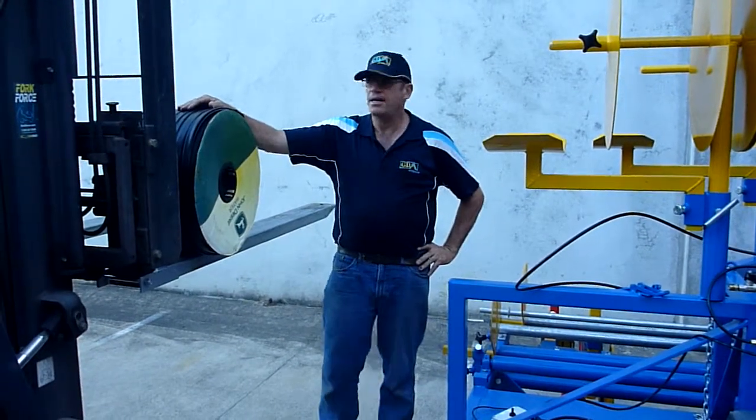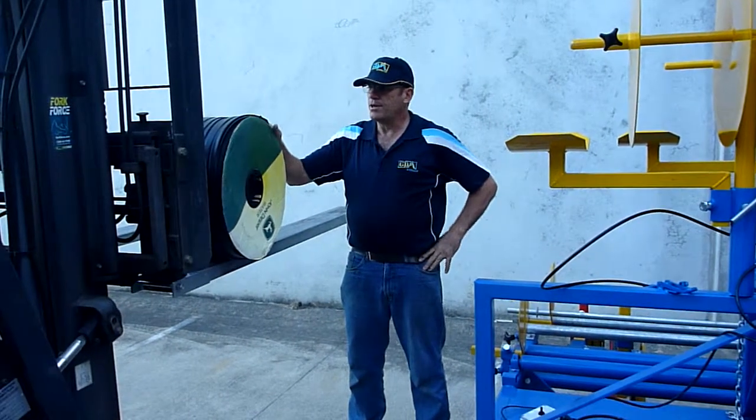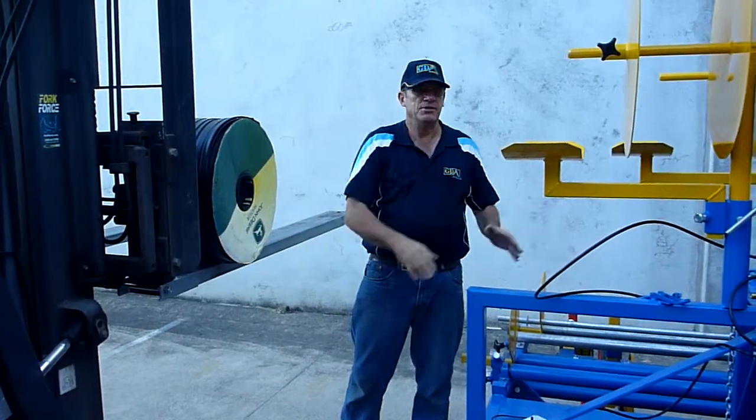The purpose of this instruction video today is to outline the correct procedure of loading a roll of tea tape onto a GDM plastic laying machine.